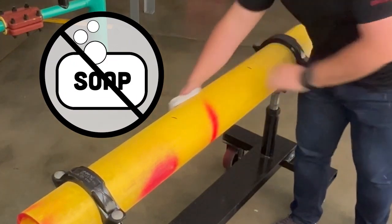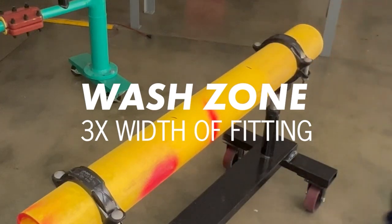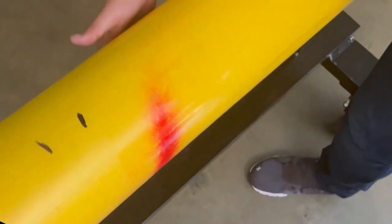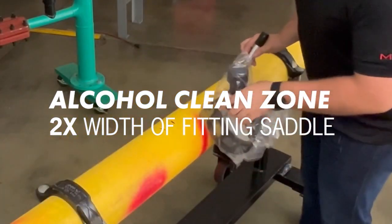Do not use soaps or detergents to wash the pipe. The water wash zone should be three times the width of the fitting saddle. Next, clean the pipe surface with alcohol to help evaporate moisture and ready the pipe for peeling. The alcohol clean zone should be two times the width of the fitting saddle.